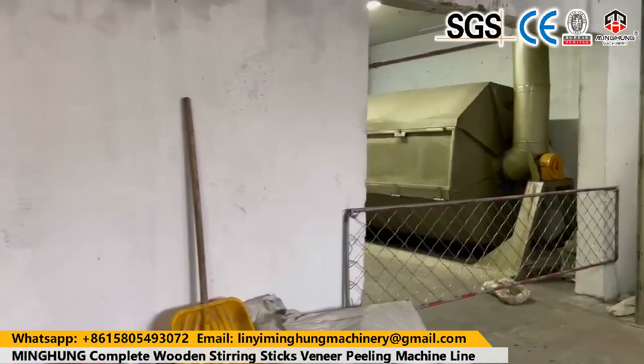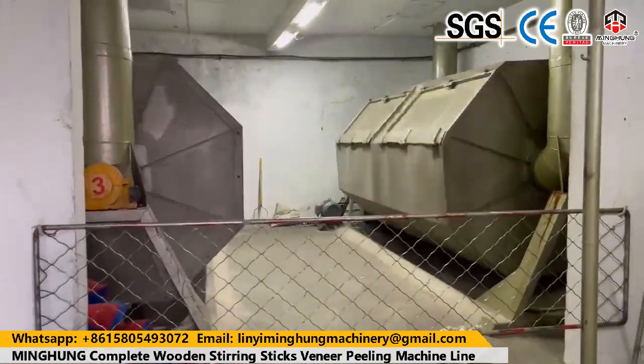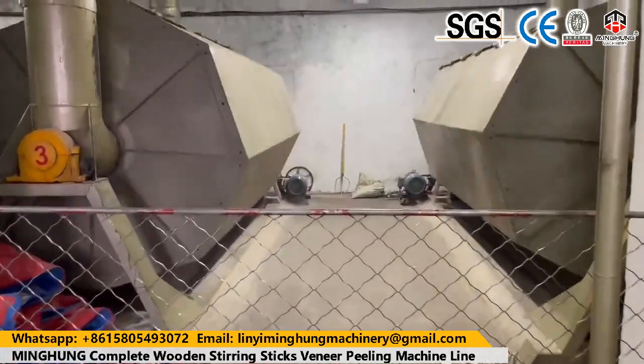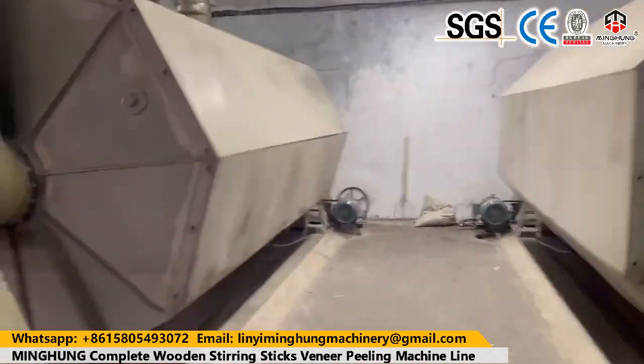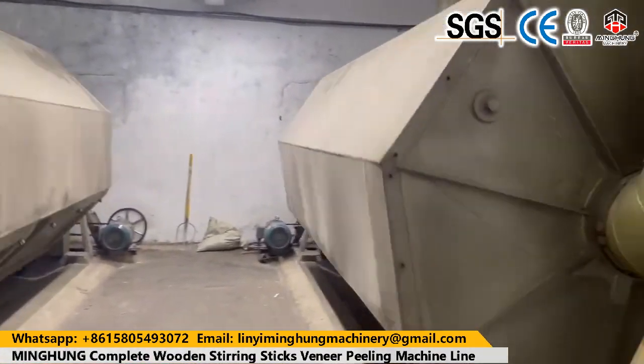So our log peeling machine is strong enough to peel kinds of hard wood like beech, birch, and others. It can help you produce very accurate wood veneer with a smooth surface, which will help you create more value. Thank you.